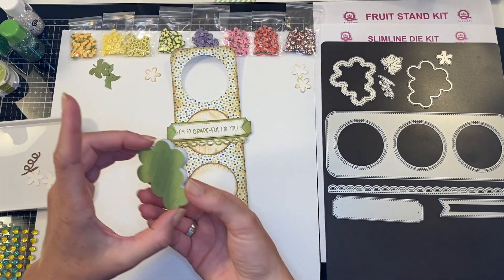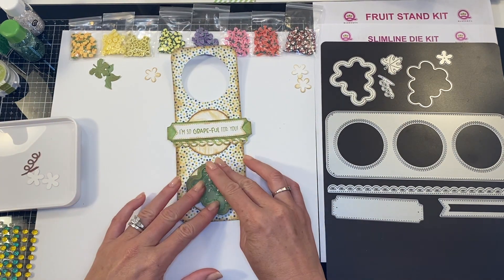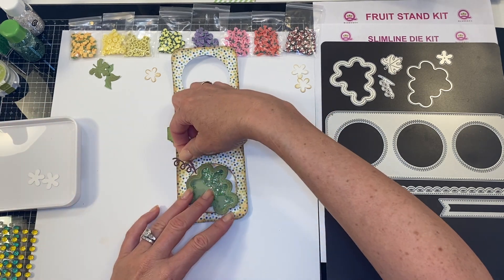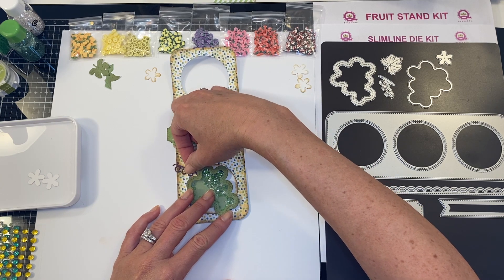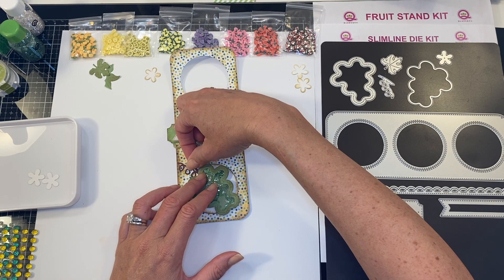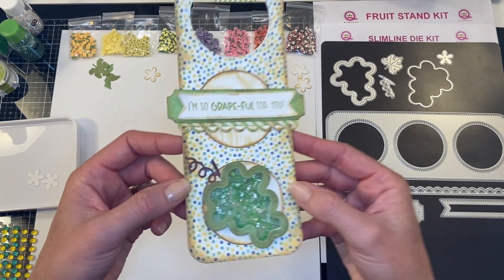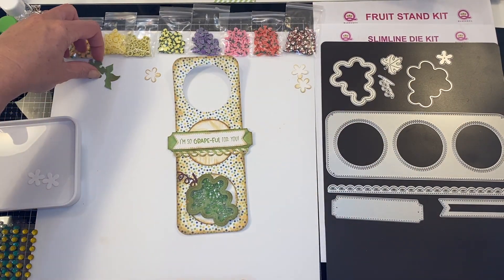I am going to add my sheer glue and pop our shaker down. Since my adhesive is still wet I can add this underneath, or you can actually add it to the back of the paper. I'm just going to scooch him in just a wee bit so I have that stem coming from the background.